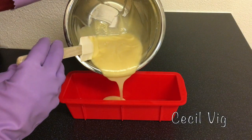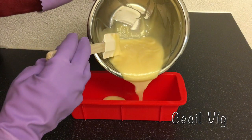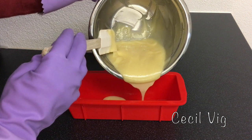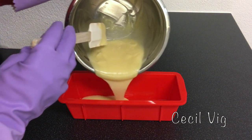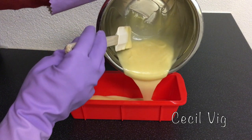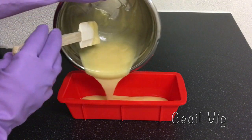Hello and welcome to my channel. Today I will be sharing with you how I prepared this cold processed egg soap with fresh coconut milk. Please be sure to take all proper safety precautions when working with sodium hydroxide.